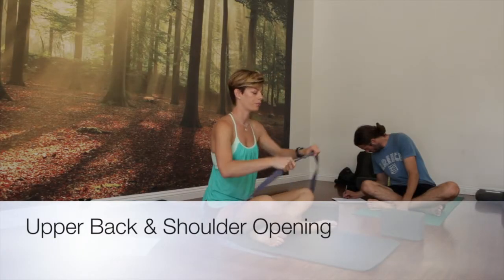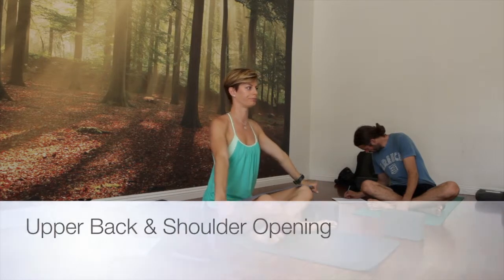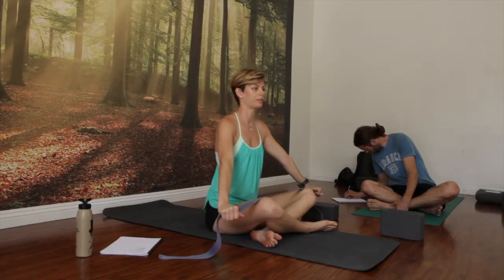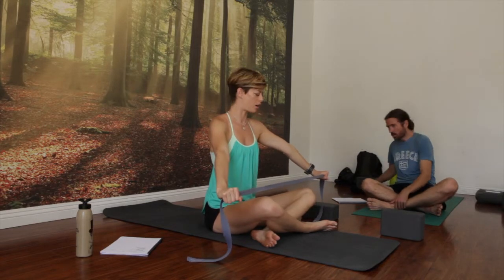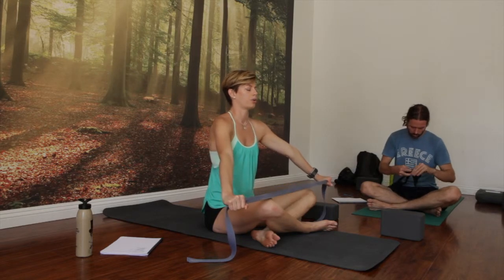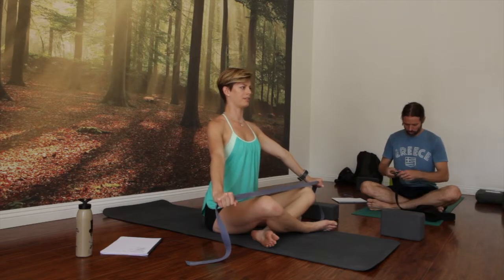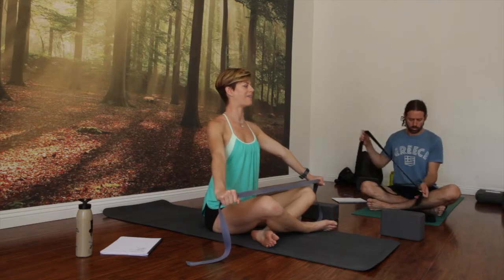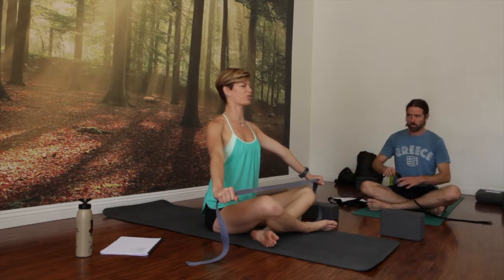Any cross-legged position will do. Take your hands a little bit wider than your knees — that's usually a good place to start. Pull out on your strap like you're trying to tear it in two, so that your arms are relatively straight but elbows not locked. Plug your shoulders back, retract and depress down. So lifting from the magic button. Now imagine you had a block between your shoulder blades and you were trying to suction up and squeeze your shoulder blades.